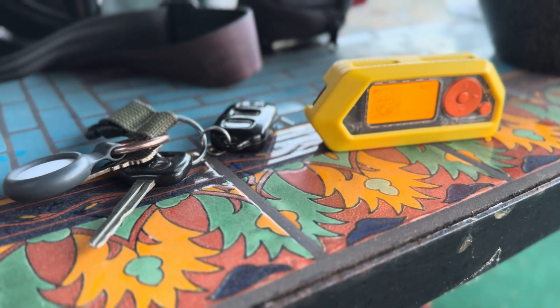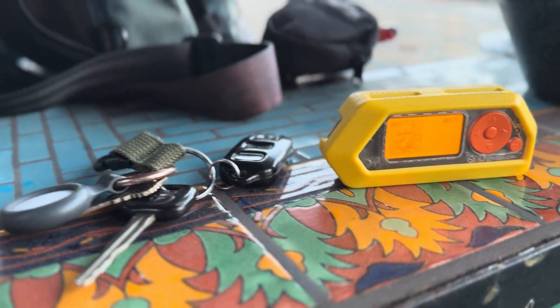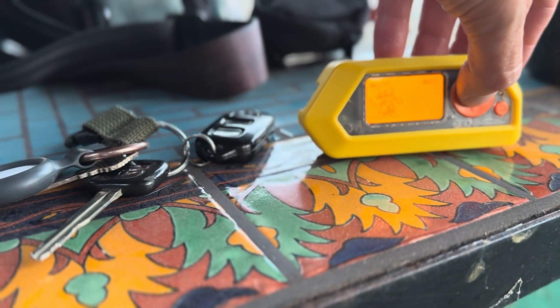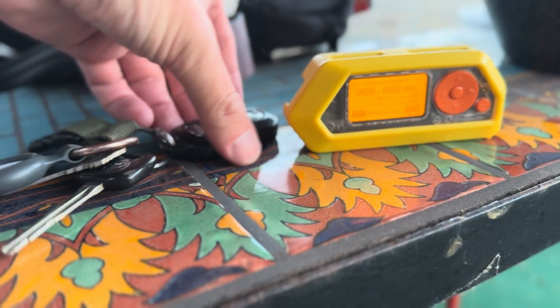You can absolutely unlock someone's car with a Flipper Zero. Let's take a look. Going to my sub-gigahertz, do a little frequency analyzing.